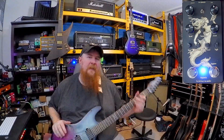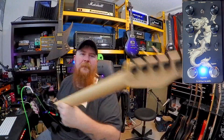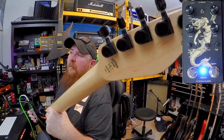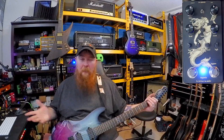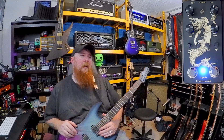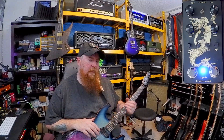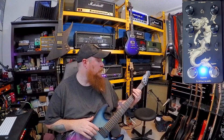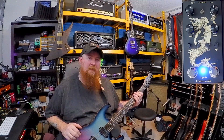Anyway, there you have it — that is the Chapman ML1 Modern, not the ML2. You can see it right there. Again, for the price point, this is a great guitar. I would definitely consider getting another one. I might look into the Pro series, which steps it up in value — those also seem pretty good from what I've been reading. We'll see if I can pick one up this year. Tell me what you guys think and we'll see you in the next one.